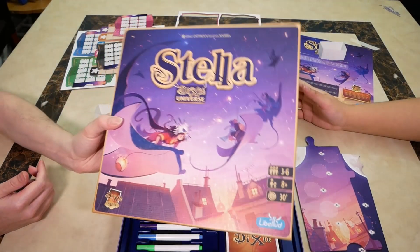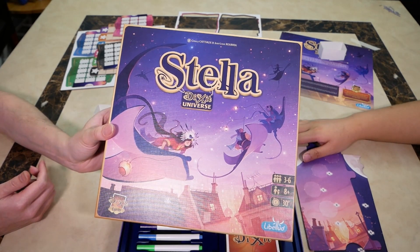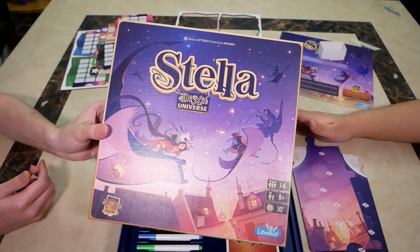Well, that is our unboxing of Stella. Please like and subscribe, comment down below, and we'll see you in the next one. Bye bye for now!